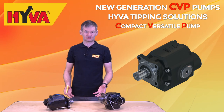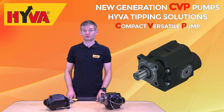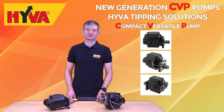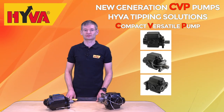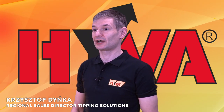We have always paid attention to the weight aspect, but these new requirements are strongly changing these markets once and for all. With these new strict requirements in mind, we started the development of the CVP range. This abbreviation stands for compact versatile pump, and we are delighted to present them to you now.